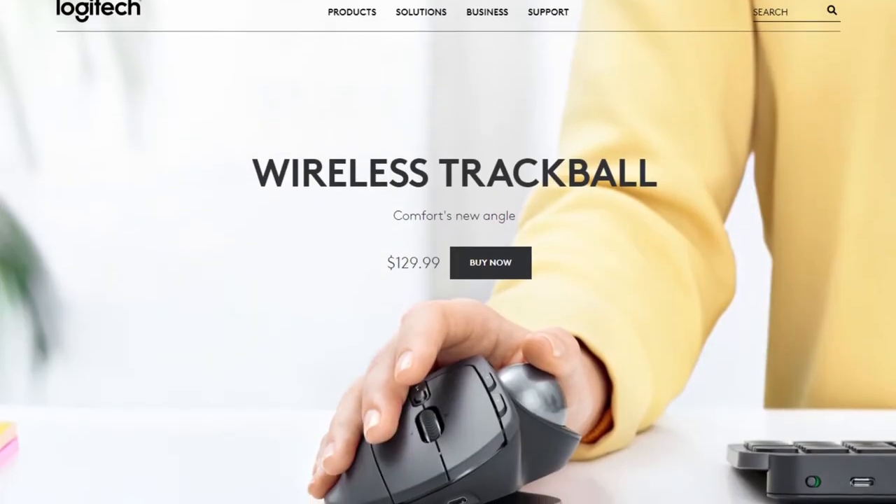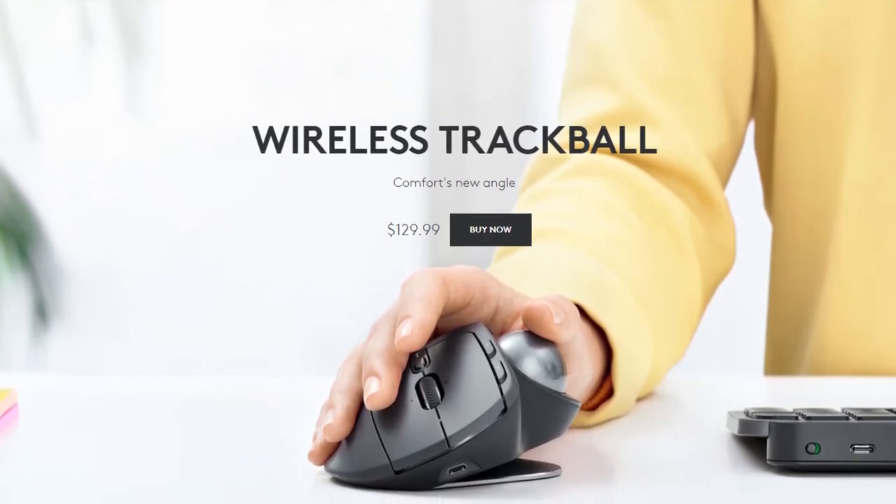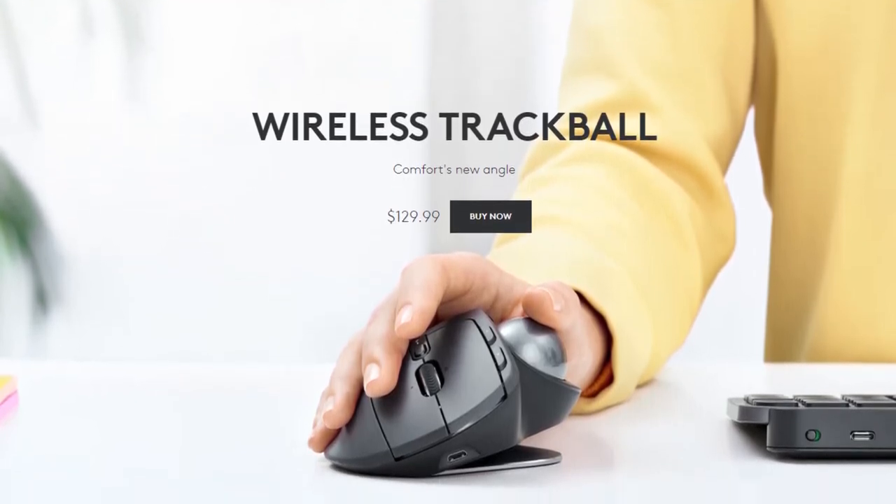Let's talk a little bit about this trackball itself. The one thing I absolutely love about it is that it's very light and easy. Logitech has a more expensive trackball called the MX Ergo, and I personally didn't like it as much. I like this trackball a lot better than the MX Ergo — the main reason being that the MX Ergo is just simply too heavy. This is a fairly light piece of equipment — not cheap light, but light enough.